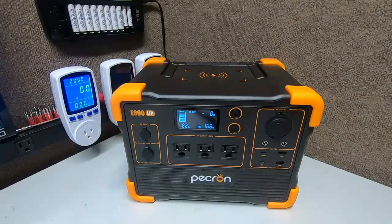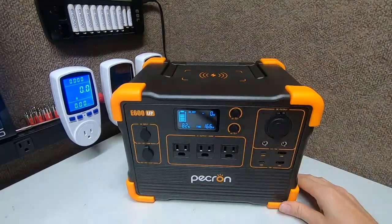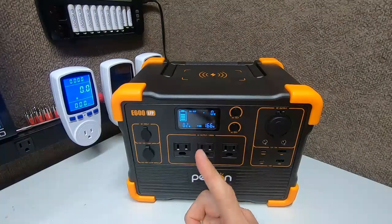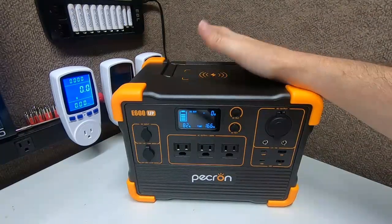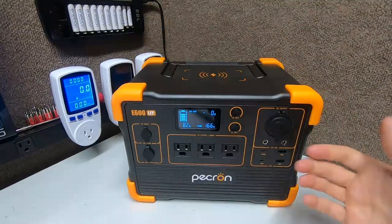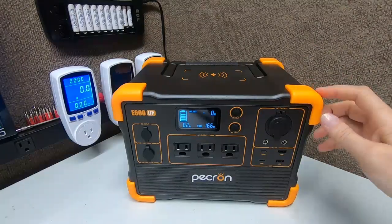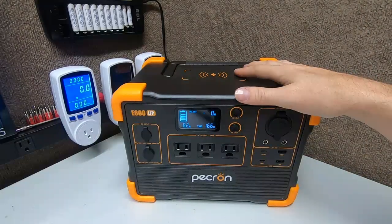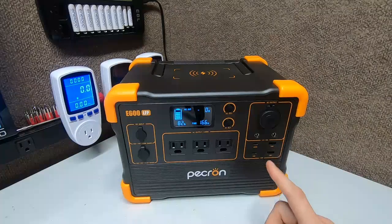If the calculations are correct — which I'll verify in later videos — the DC port of this will last 166 hours, almost seven full days. That's great for a security system: run it all week, plug it in once a week. Small little box — dinky, like the Bluetti EB3A except I like Peckron's colors better. I didn't like the orange at first but it grew on me because our favorite holiday is Halloween and it matches.